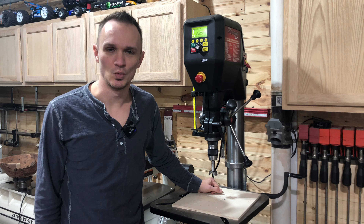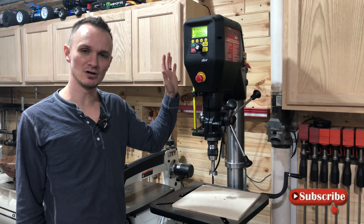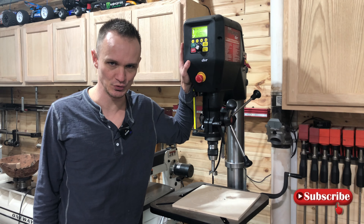Hey guys and welcome back to the MSR workshop. Today we are going to talk about dust collection for your drill press.